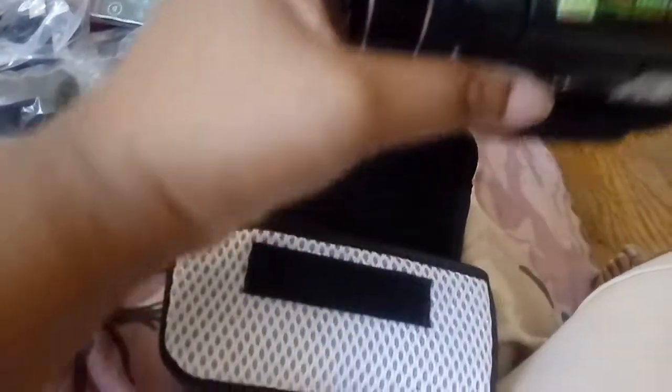And this is my camera — let's open it. It is a digital camera — of course, duh, a camera's digital. That's what it looks like. HD.